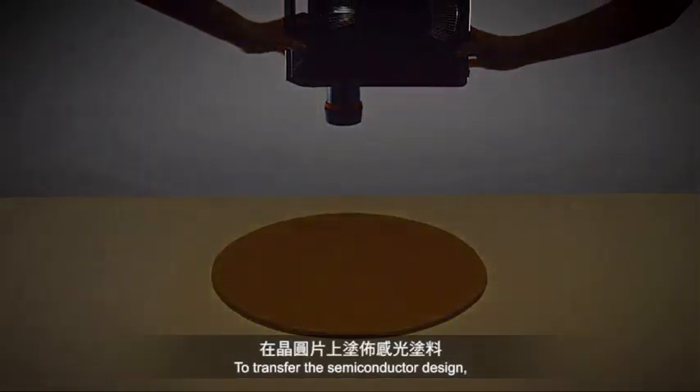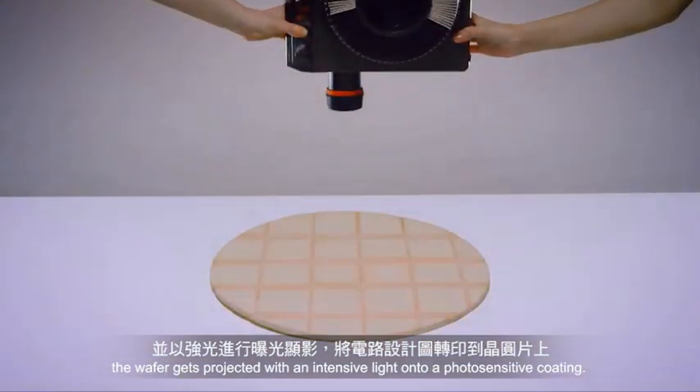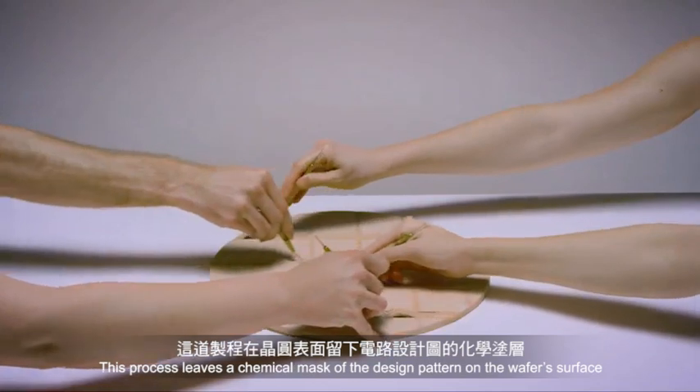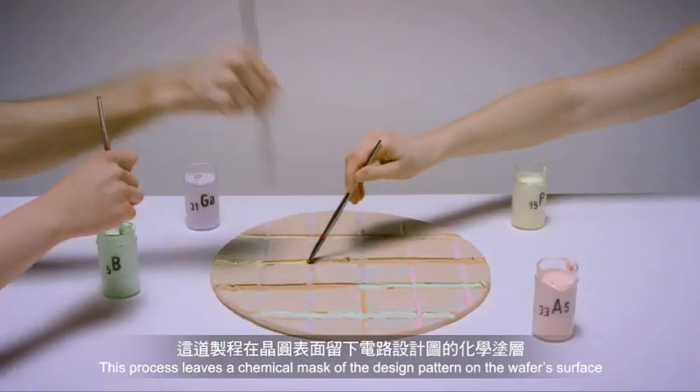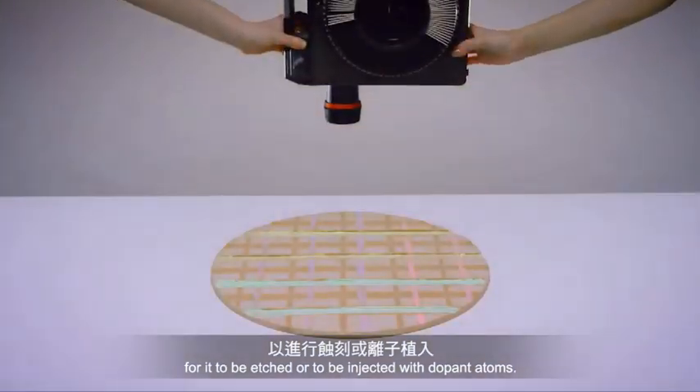To transfer the semiconductor design, the wafer gets projected with an intensive light onto a photosensitive coating. This process leaves a chemical mask of the design pattern on the wafer's surface for it to be etched or injected with dopant atoms.